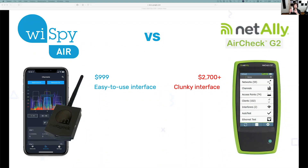All you have to do is connect the Y-Spy Air to the back of your mobile device, and it almost fits in your pocket, which is really nice.